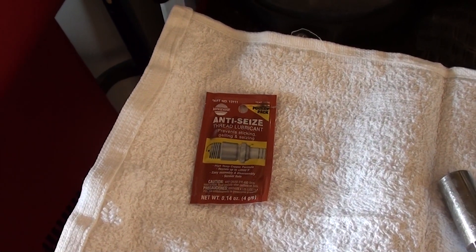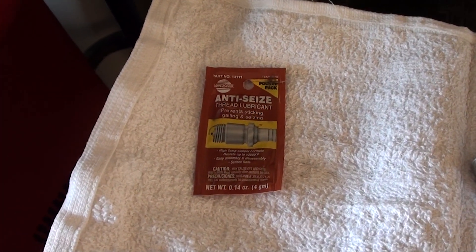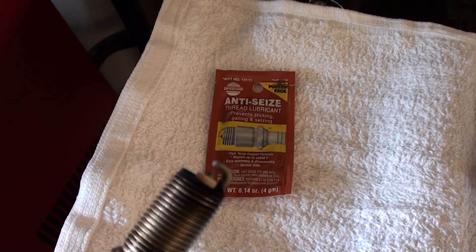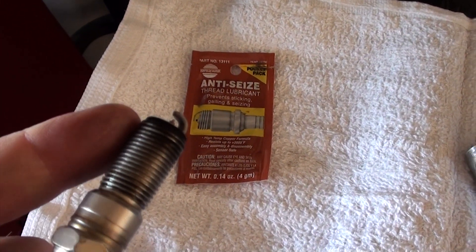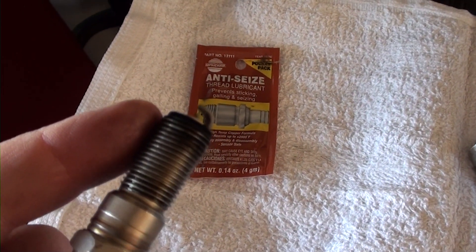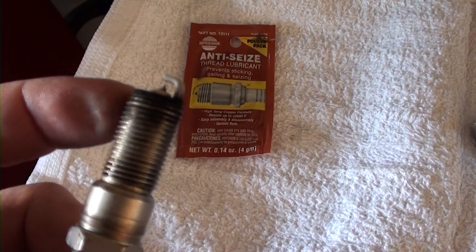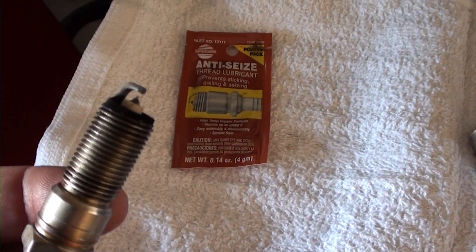Another thing I want to mention: when you're gapping or installing spark plugs, make sure you put some anti-seize right on the edge of the threads at the start. Make sure you don't get any of that grease anywhere near where the spark is going to happen, because it'll foul your plug. Just put it on the very edge all the way around, and as you screw it in it will spread throughout the head.